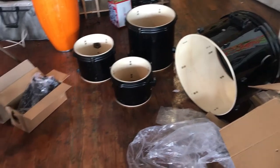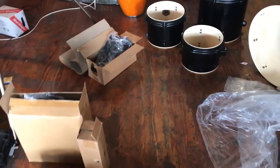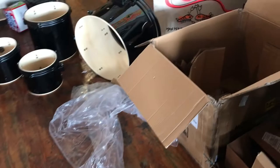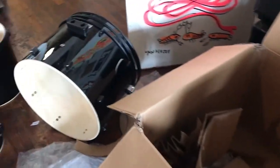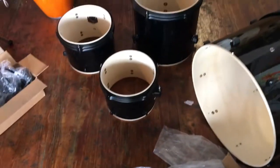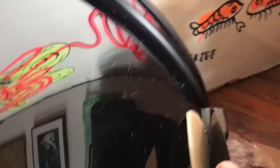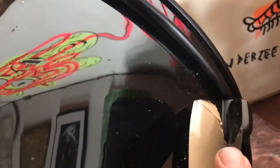Alright, so I have the Gammon drums home now from picking them up at the auction and I've taken everything out of the box. And I have discovered that right here there is a pretty decent amount of damage on the bass drum, where something has punctured on the inside.